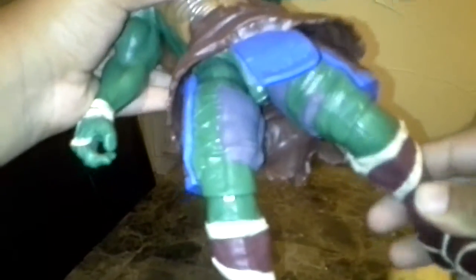Ankle swivel. You can't really do a full 360 with the leg because of this — can't take it off, but still. In the back, the shell. Very detailed, as you can tell.